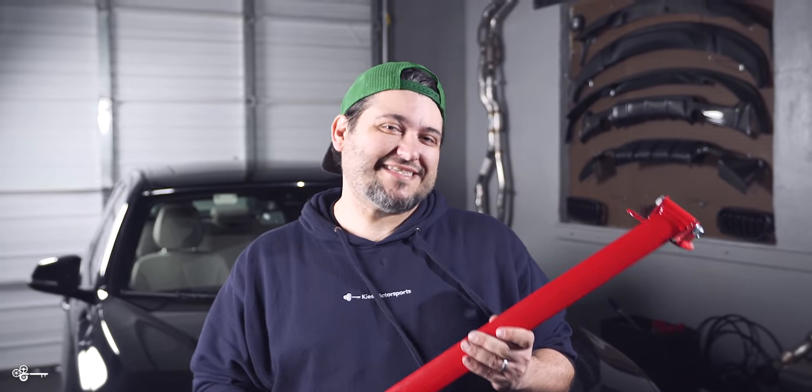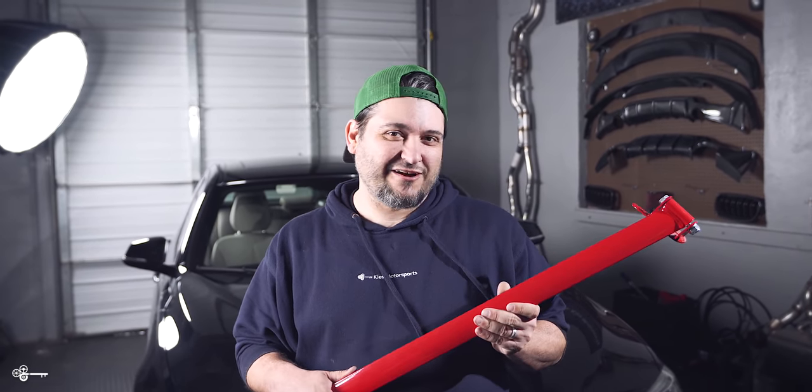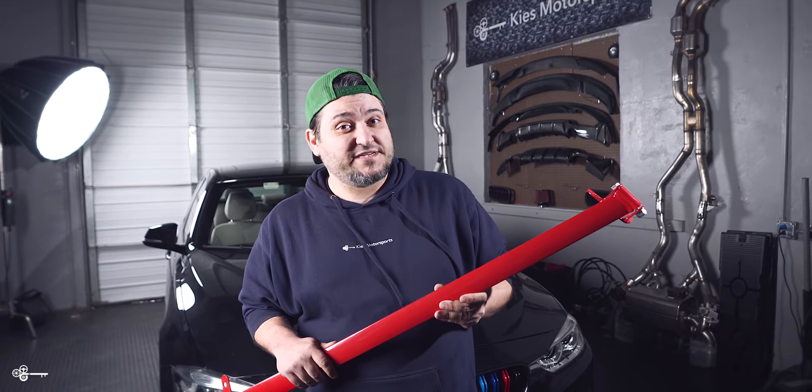Now if you saw the last two videos we did on the 340, you noticed we added some red. Today we're going with a strut brace. I chose to go with the steel strut brace — it is a couple pounds heavier than the aluminum one that we offer, but I was going for the color. This is roughly a hundred dollars less than the aluminum one, and we also have a carbon option available.